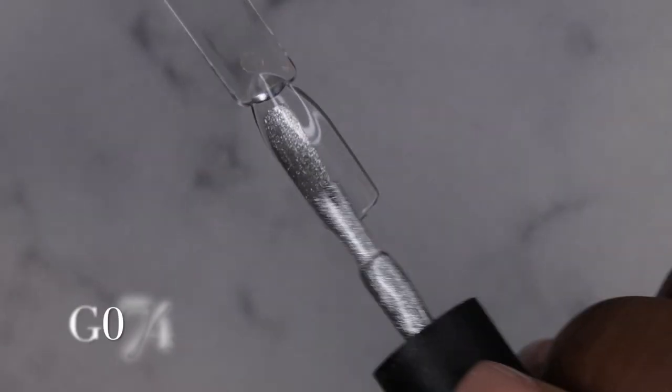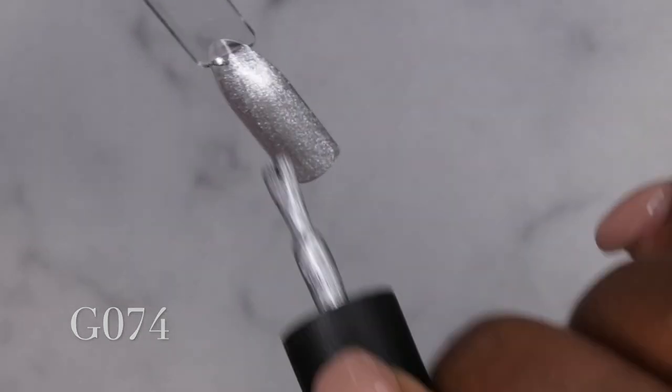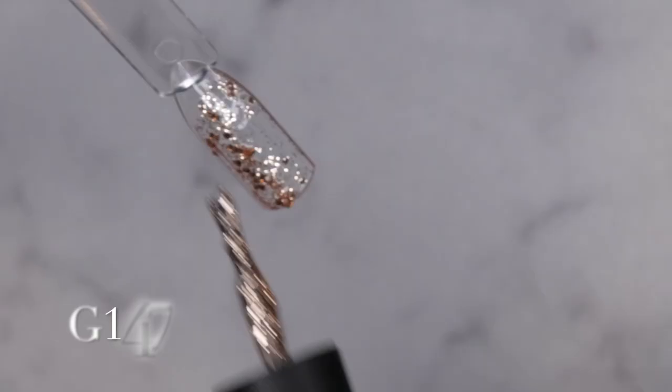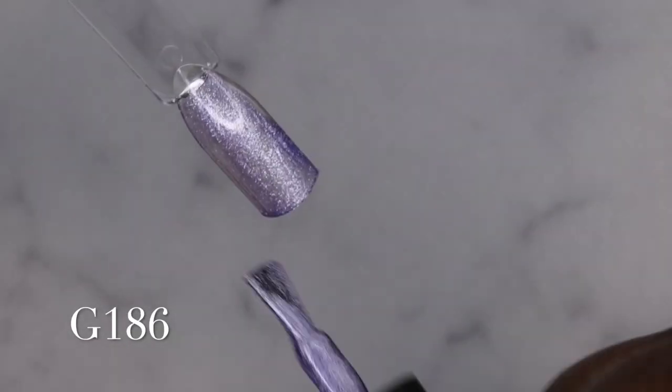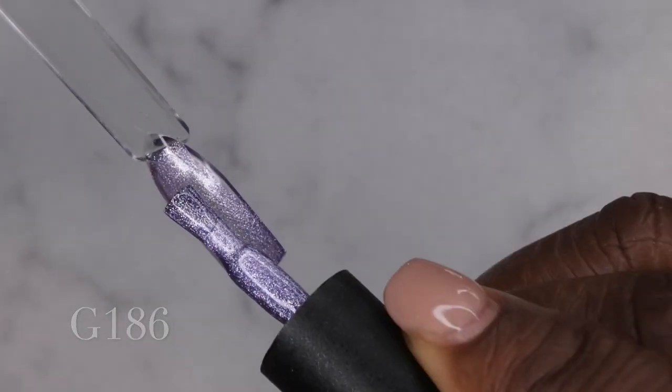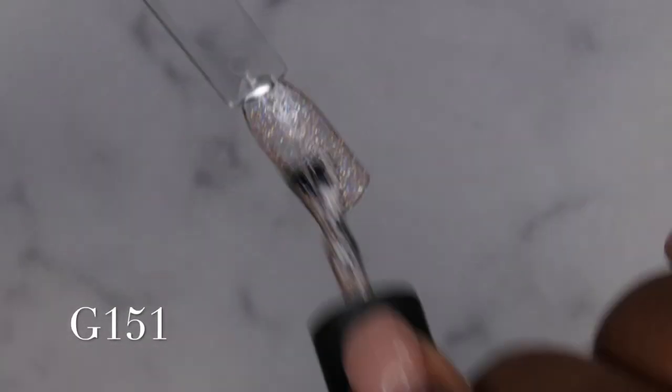As I am swatching these gel polishes, I just wanted to say that I really did like the fact that this kit came with 24 different colors and it came with two base coats, a matte top coat, and a shiny top coat. I think that's a really great collection to be able to have when it comes to gel polishes — you get a lot of different colors to test out.